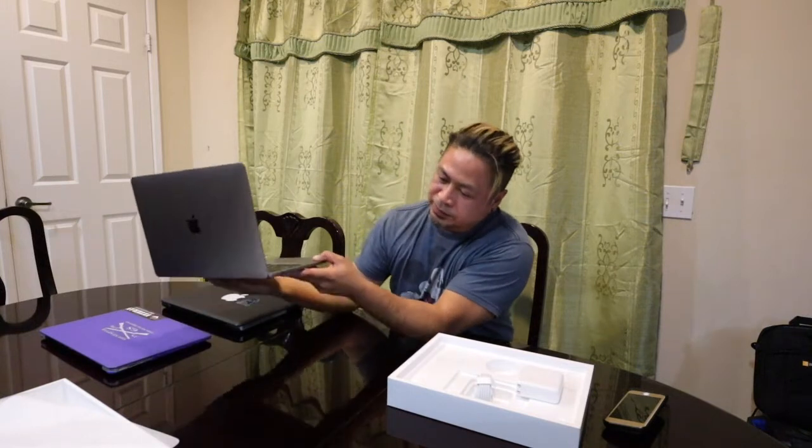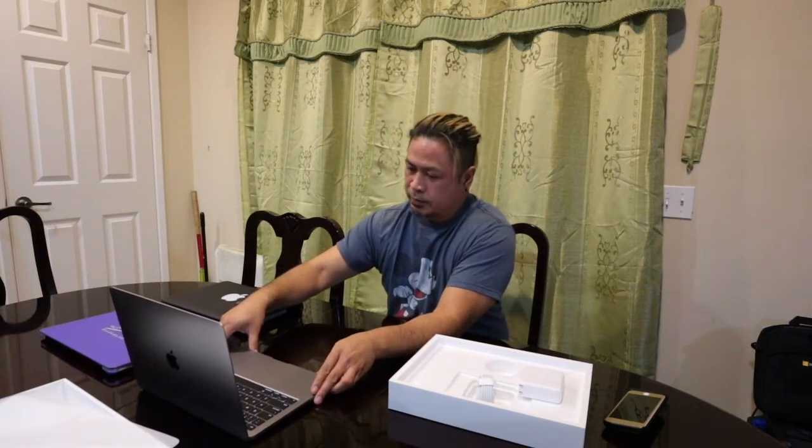I'm gonna be speaking English, so I'll have Tagalog as well — actually, no Tagalog, English it is. Here's the charging cable. It's a USB-C now, not like the old ones. There's a screen reader called VoiceOver — press the command key while pressing Touch ID three times to use it.